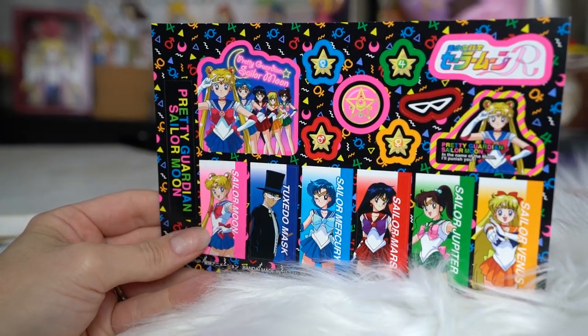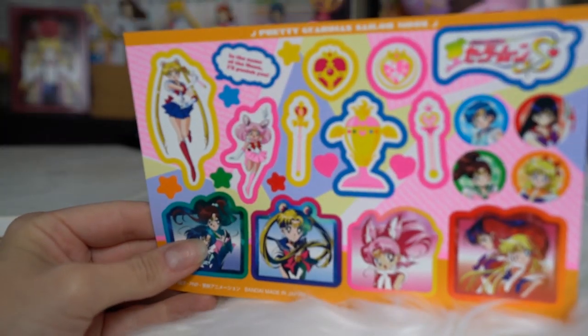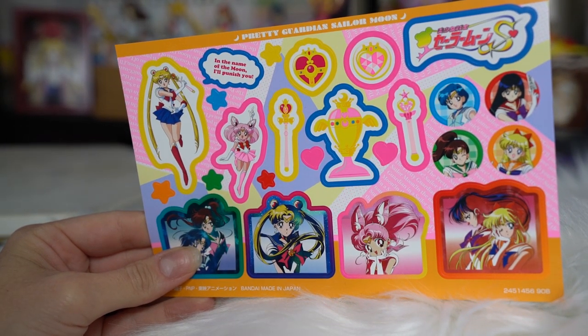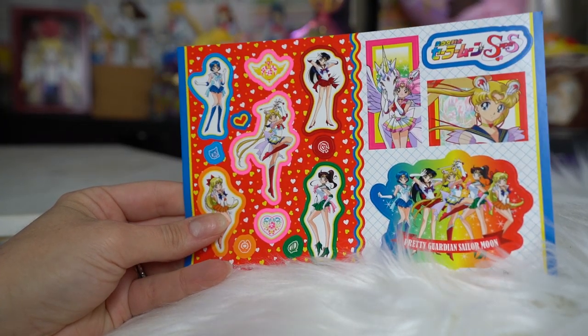Next we have a 25th anniversary Cardas collection — another limited edition Cardas collection. This one comes with a whole bunch of Prism cards and stickers you could put on your card machine, or like I do, on the front of your laptop. We have three different sticker sheets, each with some really pretty art on them. They feel like paper, so they will be permanent once you put them on — they would rip off whatever you put them on.